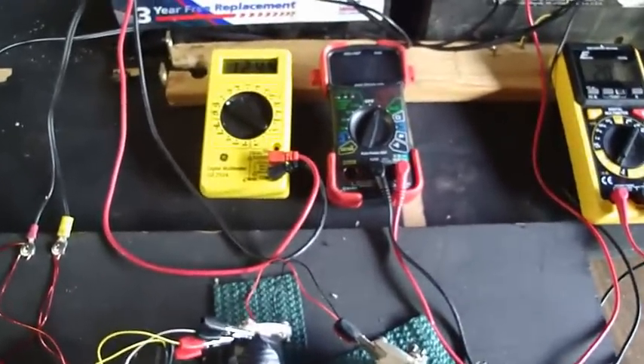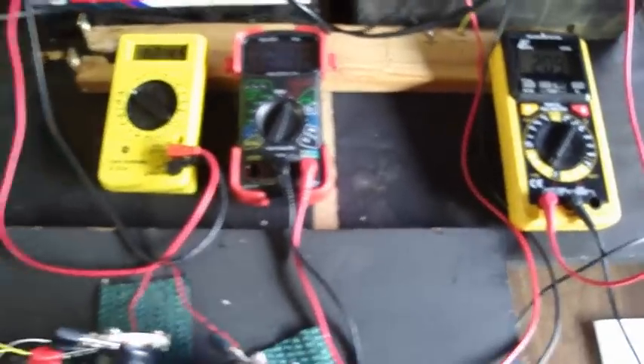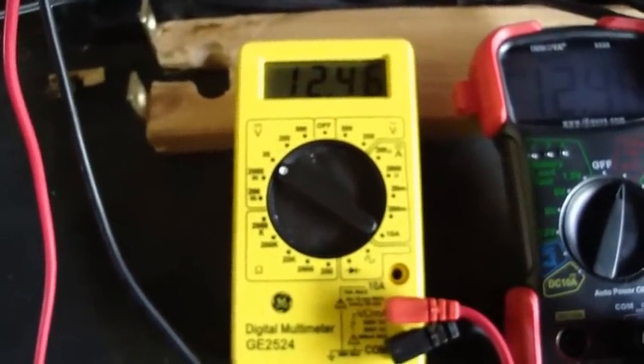When I started, the run battery was 12.91 and the charge battery was 12.11 at rest. When I turned it on, the voltage jumped up on the charge battery and went down real quick on the reading on the run battery. So after this thing rests, I'll let it run for a little bit and see if I can get this yellow meter to say 13 volts.